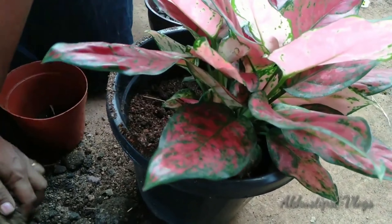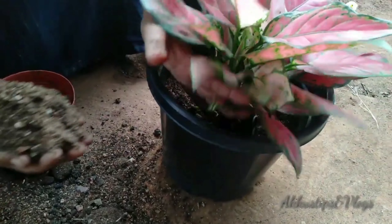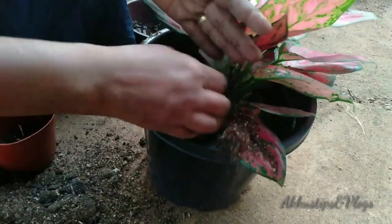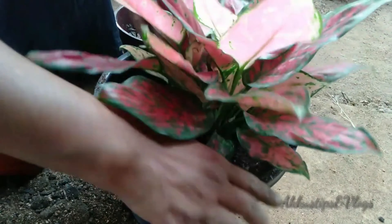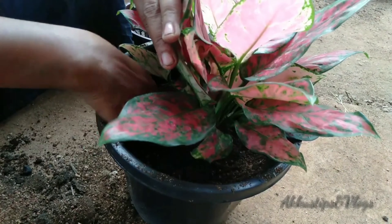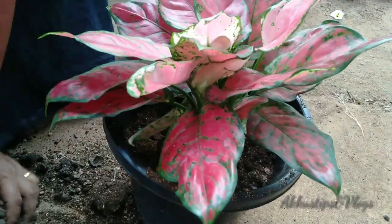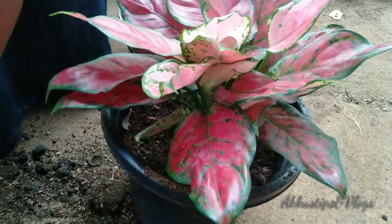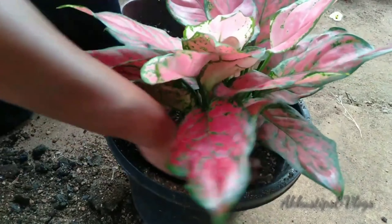Then we will mix it together. Add the water to make the whole mix. Put the pot into the pot like this. Then add the pot into each layer, then fill the pot with water. Then add the ingredients. Add the pot and fill it in. When it comes in, we put the pot in a bowl.